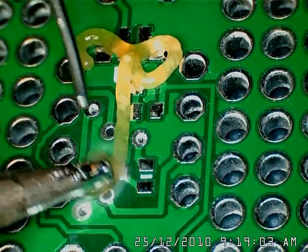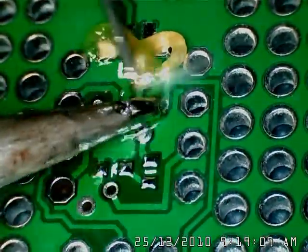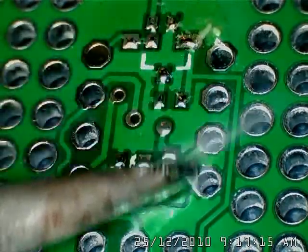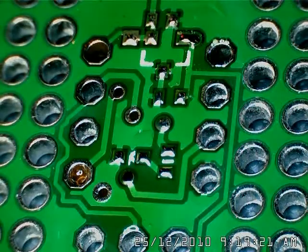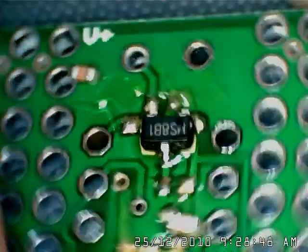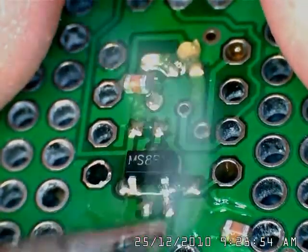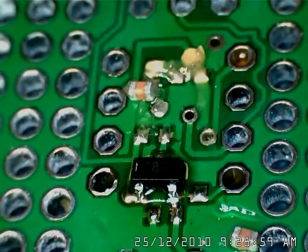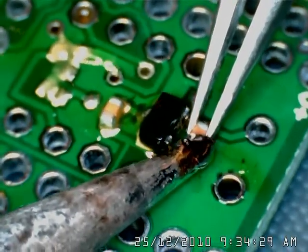On the flip side, I'm pre-tinning some of the pads to make it a little bit easier, particularly the LEDs and capacitors. There are some pros and cons to this. I'll do the middle single pin first, then flip it over and do the other two.